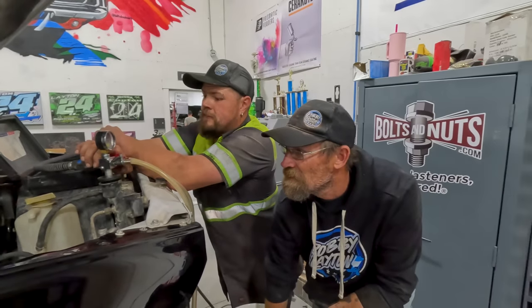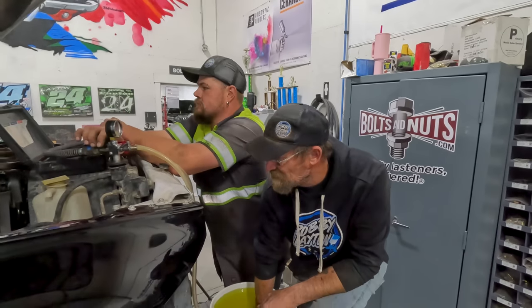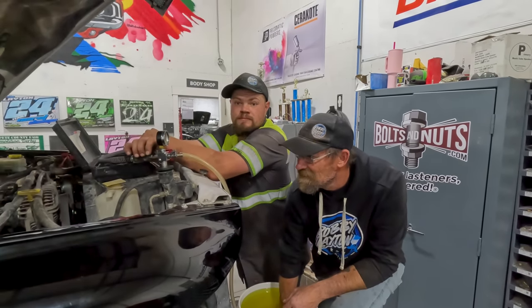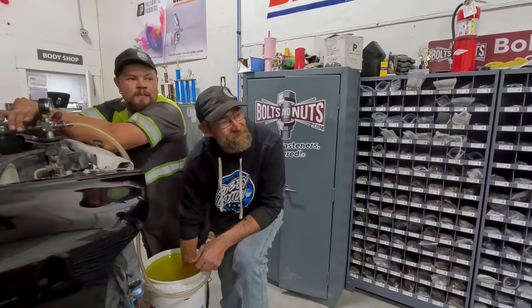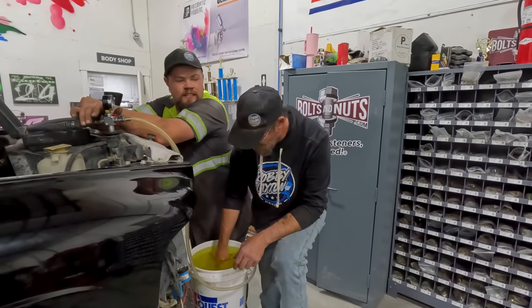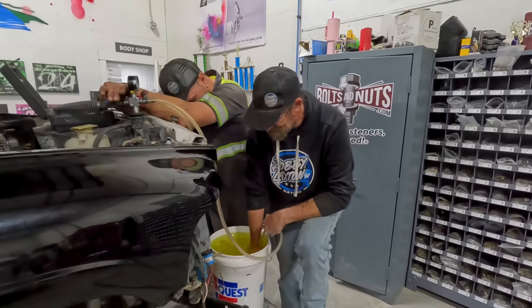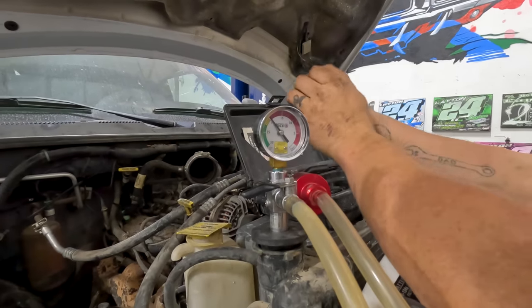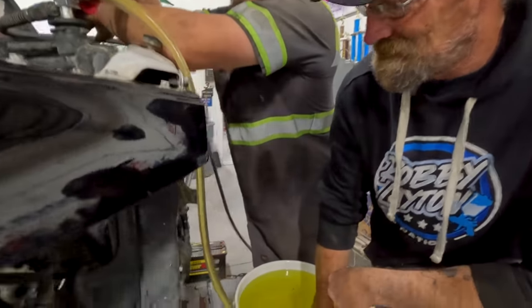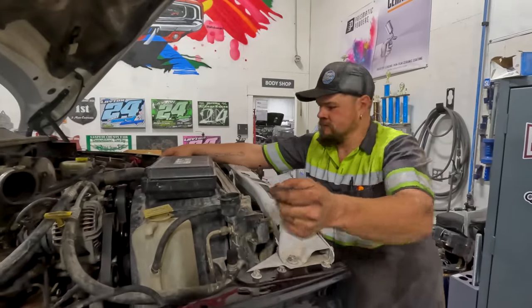Now I'm evacuating the cooler system, getting all the air out so we can fill it full of coolant. Besides that, all we have left is a tailgate. Steve is holding the hose down — he's lubricating his arm. It keeps trying to roll back up. The vacuum is holding, so we don't have any leaks — that's a good thing. Time to release the coolant. Now I just got to top off the radiator with coolant, and then we have to bleed brakes. I forgot about brakes — that's a big must. Who needs brakes?